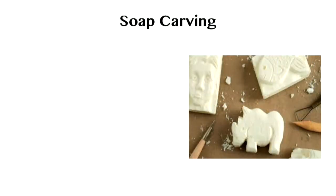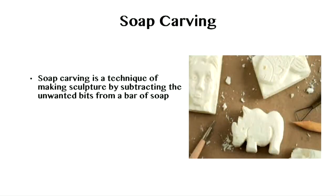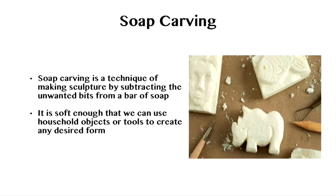Soap carving is a technique of making sculptures by subtracting the unwanted bits from a bar of soap. It is soft enough that we can use household objects such as spoons, forks, toothpicks and any other improvised tools to create any desired form.